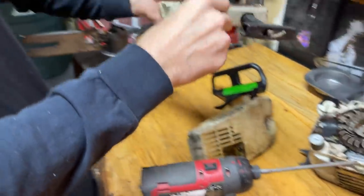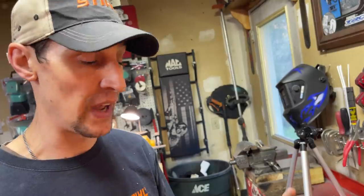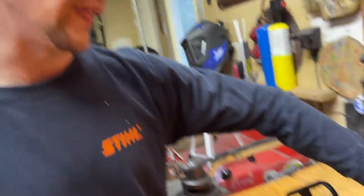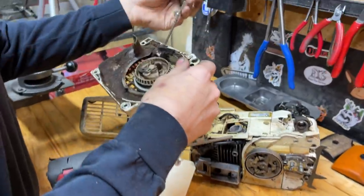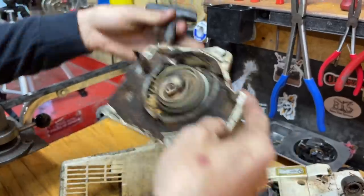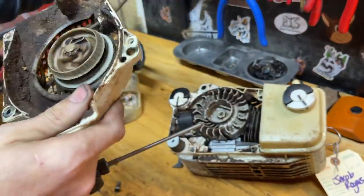For the 200T you're going to need a T20 Torx, a T27 Torx, an 8mm on a T-handle or socket, and if you pull the flywheel — which we're going to do — a 13mm. That 13mm will also take the clutch off. Your recoil is actually not bad. These saws live a tough life — they get so much stuff packed inside of them they'll literally stop working.